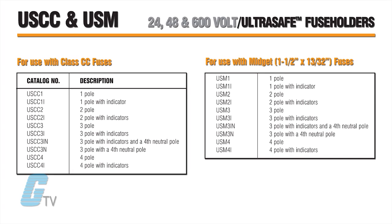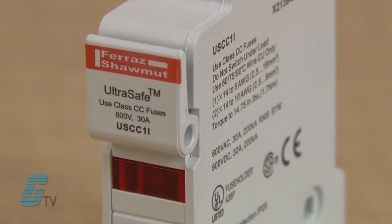The holders are available in one, two, three or four poles with or without blown fuse indicators in each pole. AC indicators are orange and DC is red.